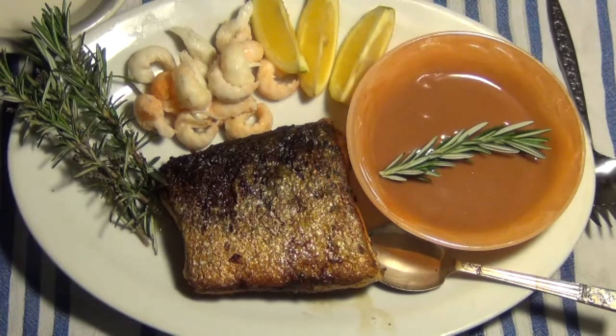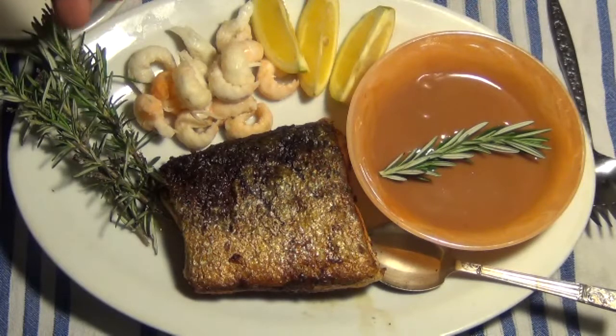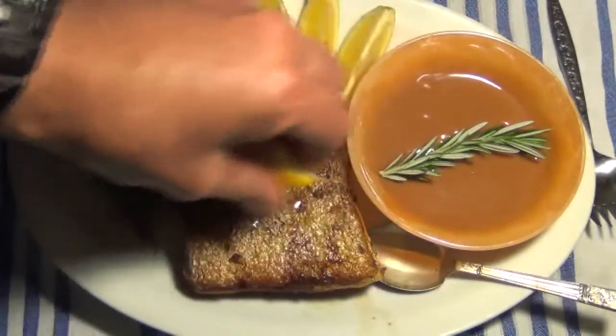As you can see, the yabbies are quite small — probably in about another two months they'll be about twice the size, possibly three times the size. Got the beautiful homemade seafood sauce there, a few lemons to go on top of that fish and the yabbies. And my beautiful home grown garnish — a bit of rosemary. I'll just sprinkle a little bit of lemon on that to give it a nice flavour.